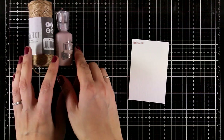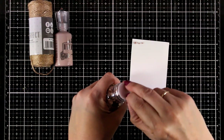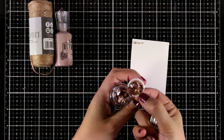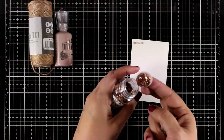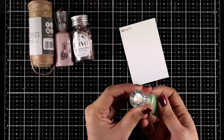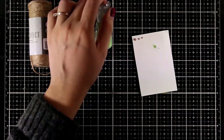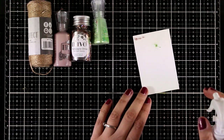You will get the full size product. This is a jar full of sequins in a lovely champagne color — a really beautiful, elegant color. You will also get the jar with their shimmer powder. You apply a little bit of powder on your project, then spray it with water and you will see the effect.